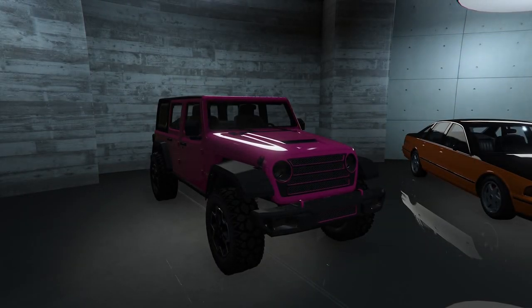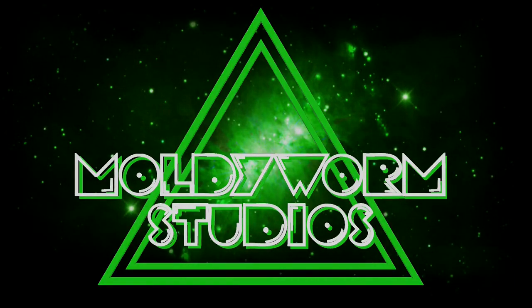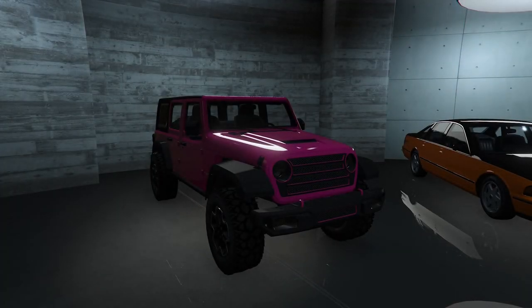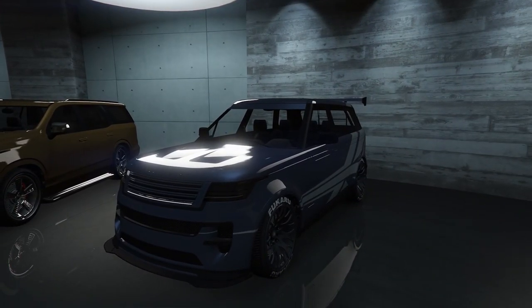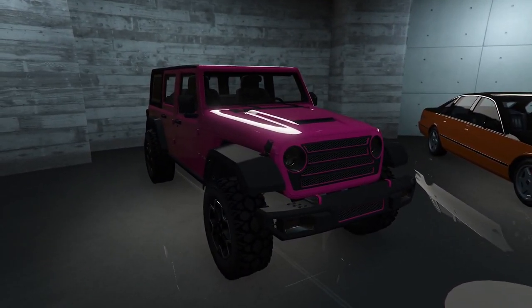Hello everybody and welcome back to the channel. My name is Troy and today we're going to be customizing the Canis Terminus in GTA Online. It's based on the new Jeep Rubicon — basically a new version of the Mesa, which we've had in the game since day one. In the last episode we built a race-inspired Gallivante Baller STD, so make sure to check that video after this. Today we're jumping in, taking it up to the auto shop and seeing what parts are available.